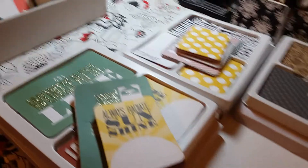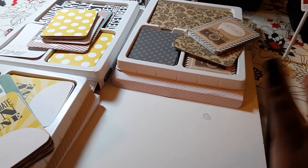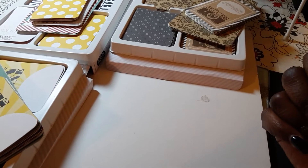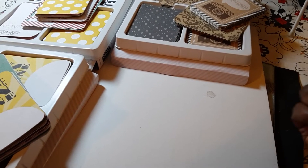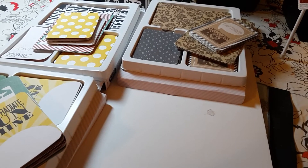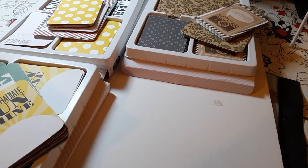I saw that Joann's had free shipping and that these were on sale, and I'm only showing you this because when I was trying to find a video with the different collections so I could see which one I wanted, the only one I found was the gold one. Lots of people have shown that one, but I haven't personally seen the rest of the collections.